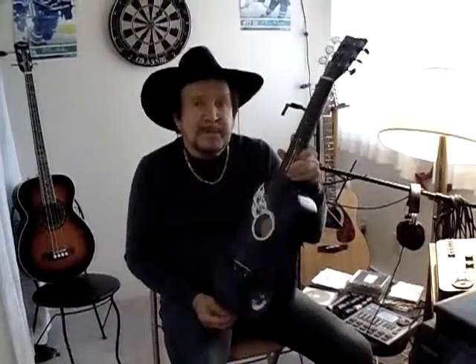Hi, my name is Dan Yard from the Jeep Dealers. This is a demo for the First Act Discovery Model guitar.